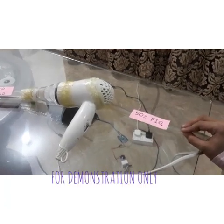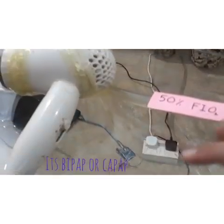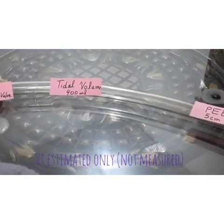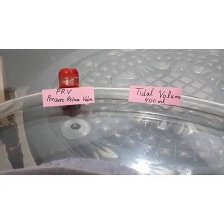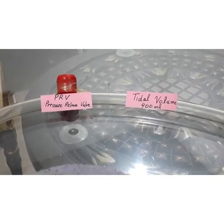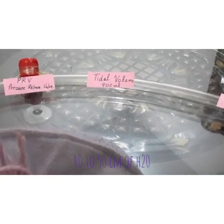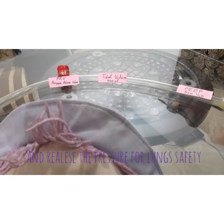This is the oxygen line coming from the oxygen cylinder, which is right now at 50% FIO2. This is the water pressure — 5 cm of water. And this is the tidal volume. The tidal volume is 400 ml. This is the pressure values range for the safety of this whole device. In case the pressure gets more than 40 to 50 cm of water, it will automatically turn on and stop everything.